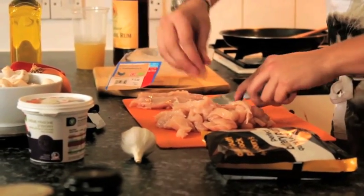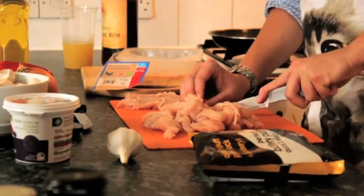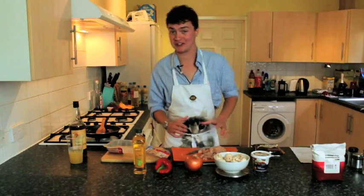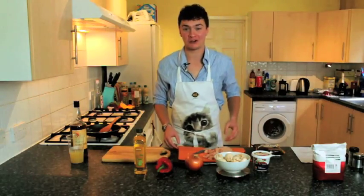If you wanted to make this pie with any other kind of meat, or even with vegetables, it will work equally as well. Once the chicken is chopped, don't forget to always wash your hands after chopping chicken. Now we're ready to start cooking.